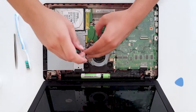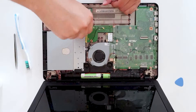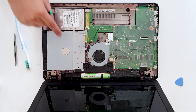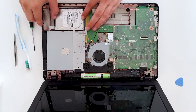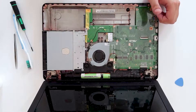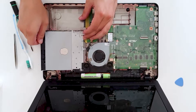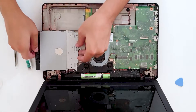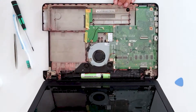Now remove the components. When you unscrew these two screws you want to pull out the HDD, and after that the CD drive — just be careful, something is stuck in here. There it is, the CD drive.